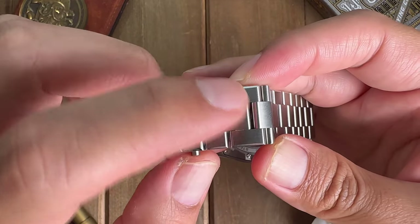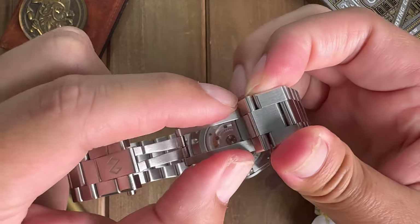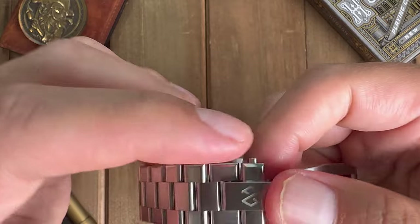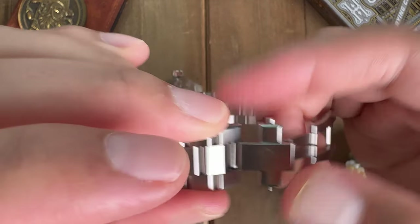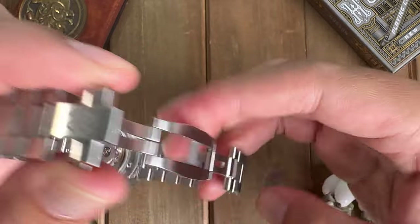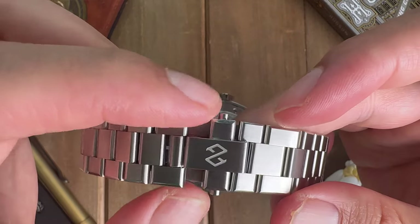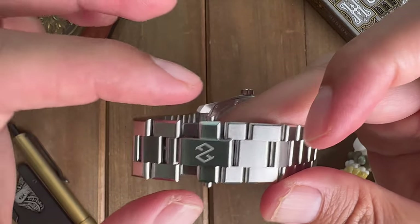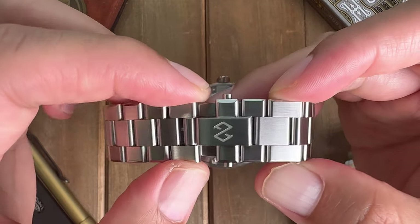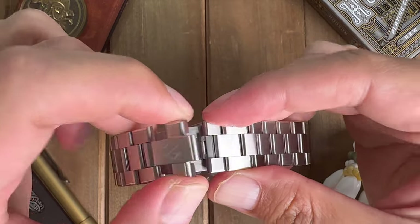They do have a micro-adjustment on the clasp, which I appreciate, but this micro-adjustment just kind of — you pull the link out and there's an extra space, so when you close the clasp there's a gap. It really ruins the aesthetic of this watch: you have a fat link on one side and then a big empty space on the other side, which I do not like.